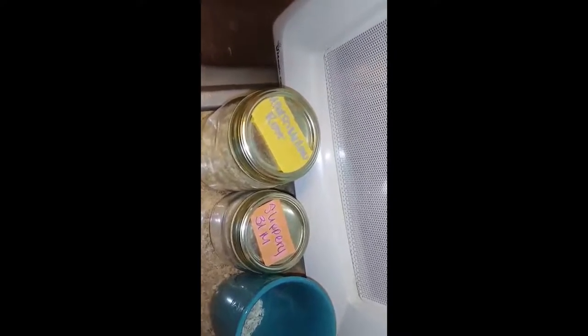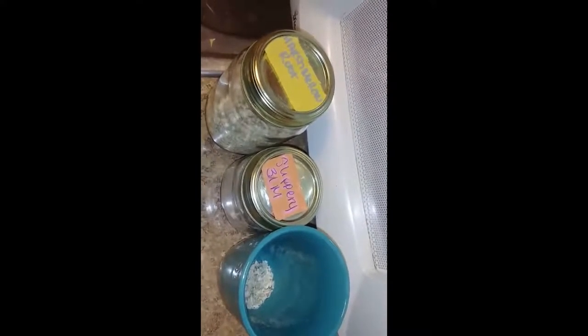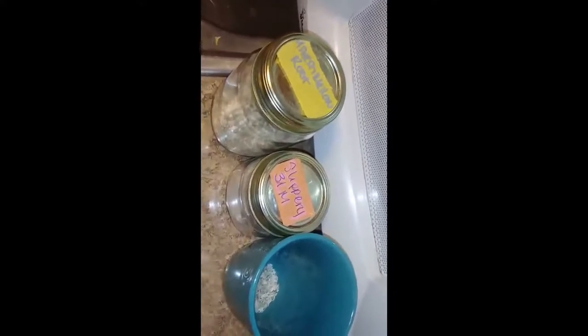I had Chipotle for lunch at 1 o'clock because I did intermittent fasting. I had a vegan bowl with brown rice, black beans, grilled peppers, queso, regular salsa, corn salsa, sour cream, and guacamole. Being that the sour cream, queso, and cheese are dairy, which is animal-based, I'm trying to wean off of that.